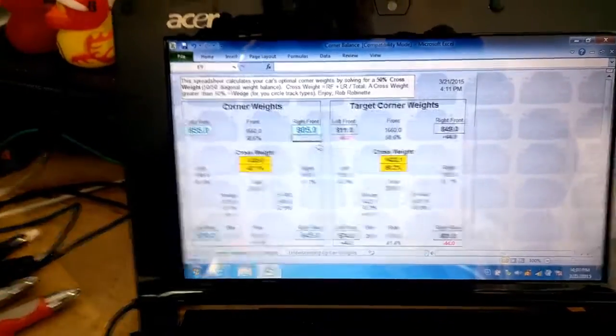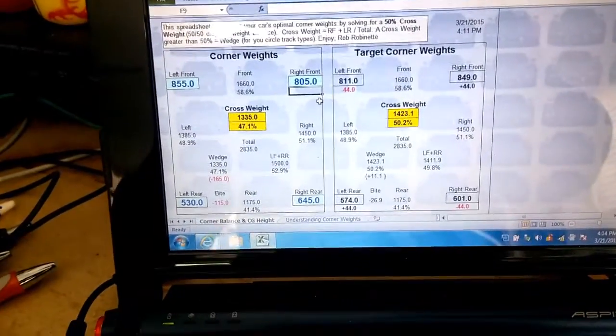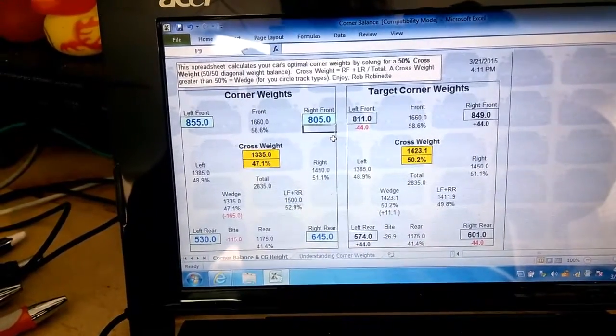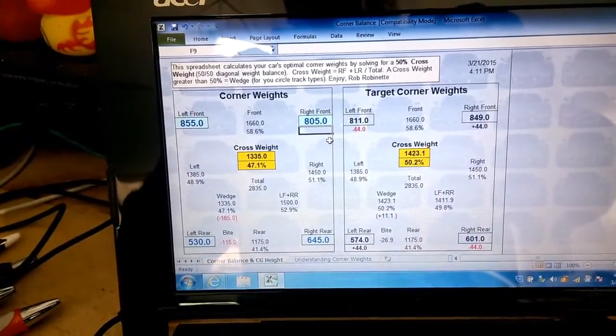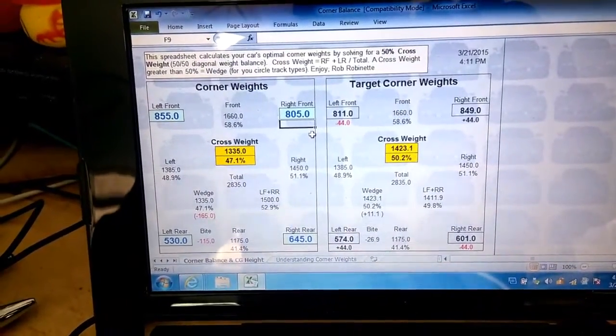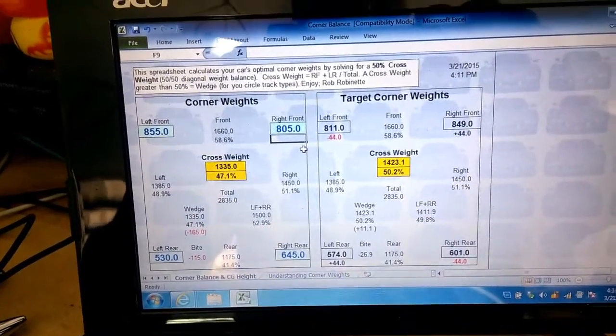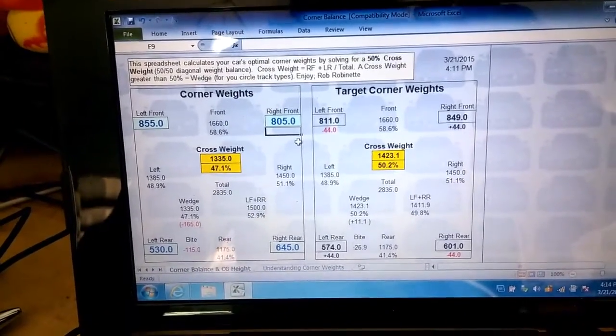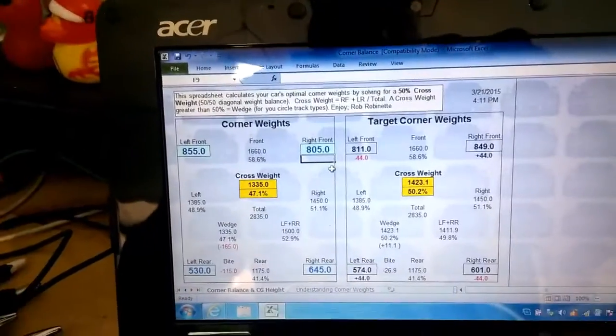The first batch of numbers: left front 855, right front 805, left rear 530, right rear 645. In order to get the corner weighting right, I'm going to have to make some adjustments in the front and in the rear, and we'll see if we can dial it in.